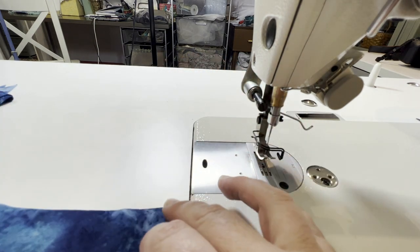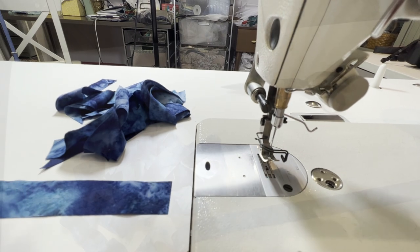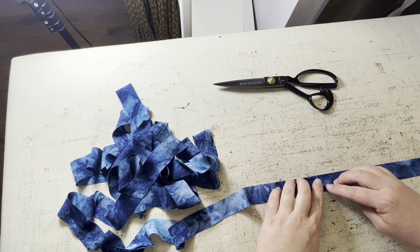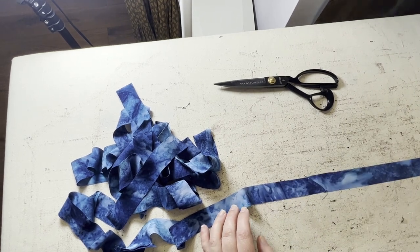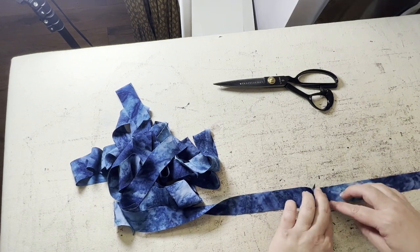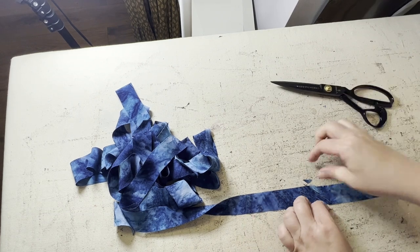So now I'm just going to keep doing that until I have all of these strips connected into one. And once I do, I'm going to meet you back at the ironing board and show you how we're going to press this. So our next step is going to be to finger press these little seams open and then come in with the iron and just iron those flat. Now the ones that we sewed that were squared off at the ends will already be flush when you go to press them open. But where the ends were bias, when we press those open, you just want to go back and trim off those little ears.